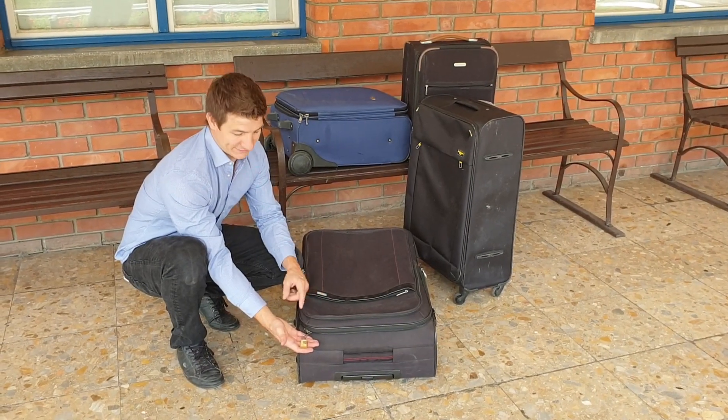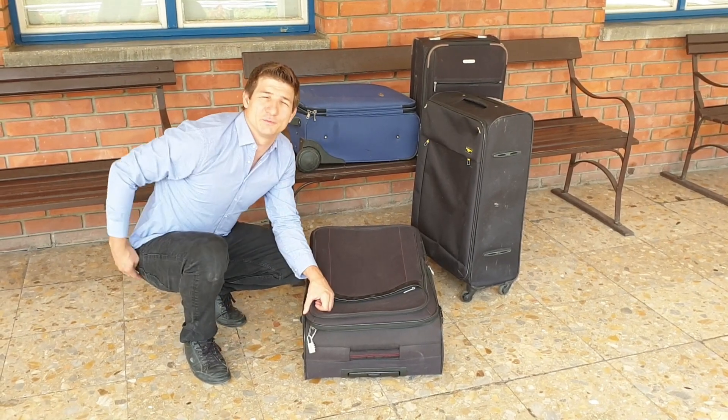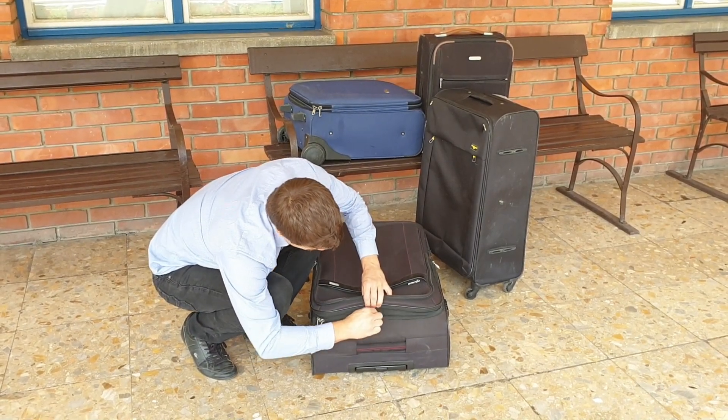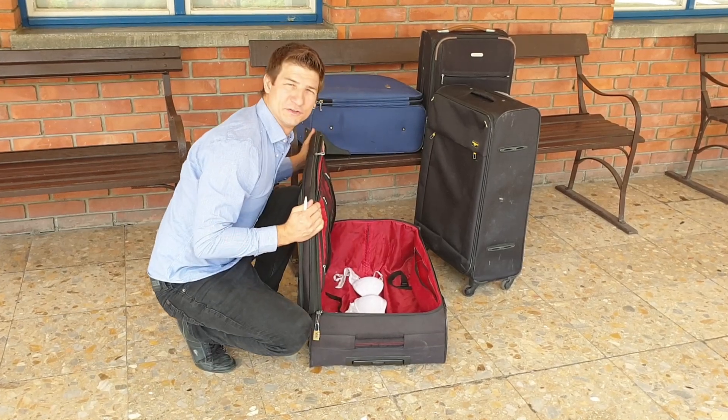This suitcase is locked by tightening together the two zips with this padlock. All you need to open this suitcase is a pen. Just open the pen, stick it in the zip line somewhere, and then you can open the suitcase.